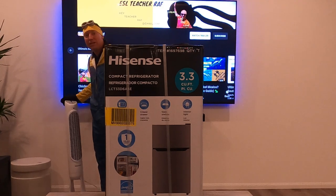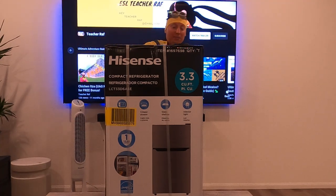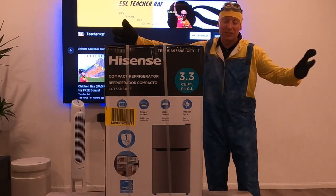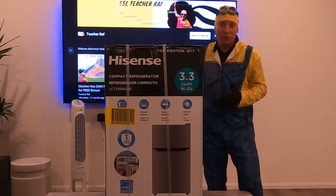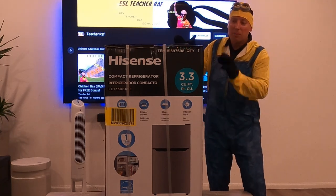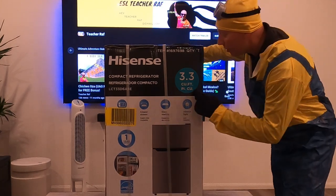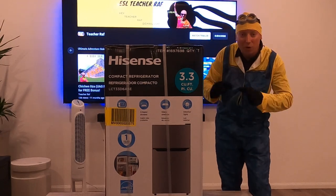Last time I told you about this great Honeywell fan using it on oscillation mode. Today I'm going to talk about refrigerators. Check this beauty out — it's a Hisense 3.3 cubic foot refrigerator, and it comes with a separate freezer compartment.